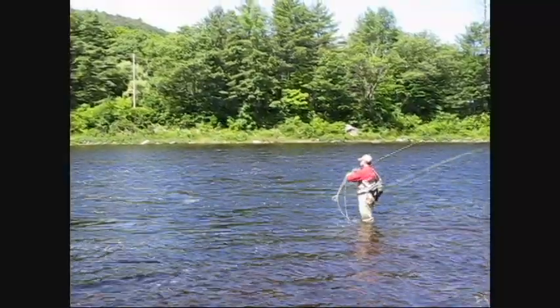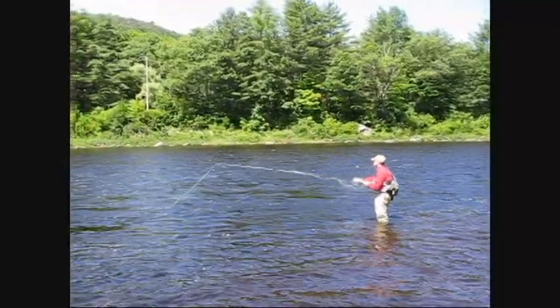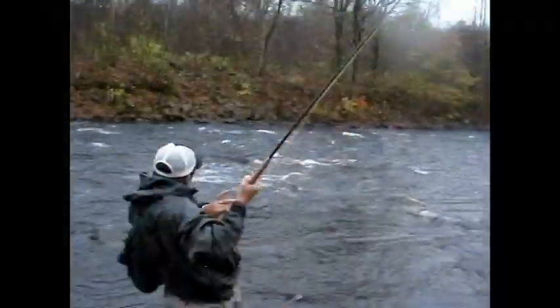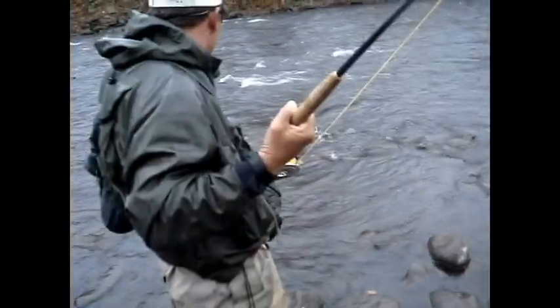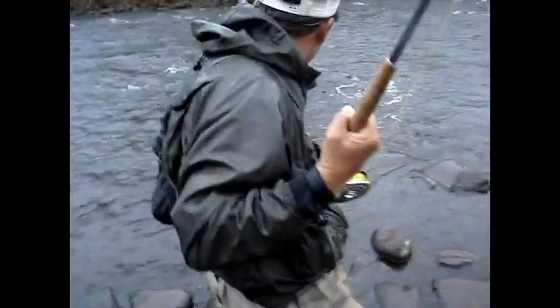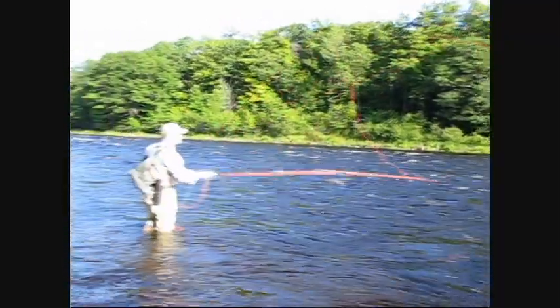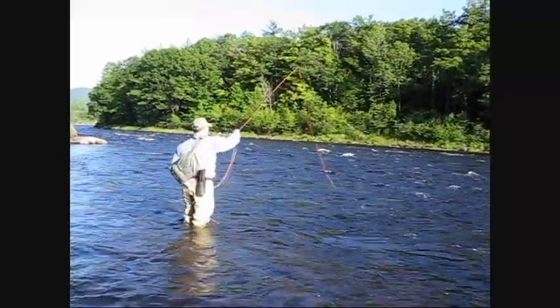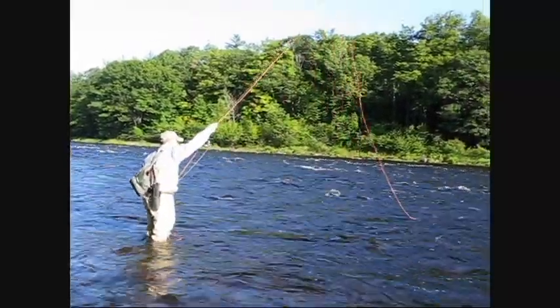The neat thing about switch rods is they're quite a bit lighter and usually a couple feet shorter than a spey rod, so you don't have that big massive rod where you feel like you're overgunned on a trout stream or a small steelhead river. To give you an idea, an eight-weight spey rod is thirteen and a half feet long and weighs nine ounces. On the other hand, the eleven-foot switch rod weighs only five and a quarter ounces.